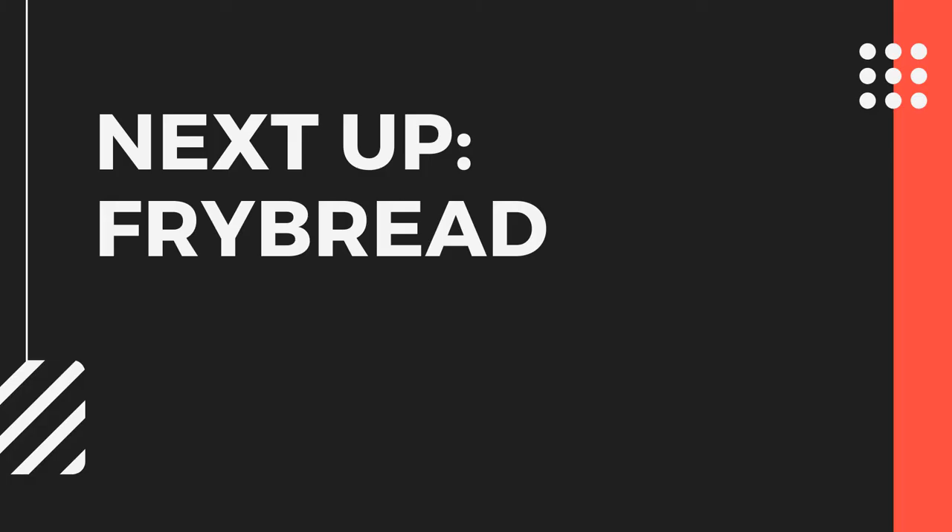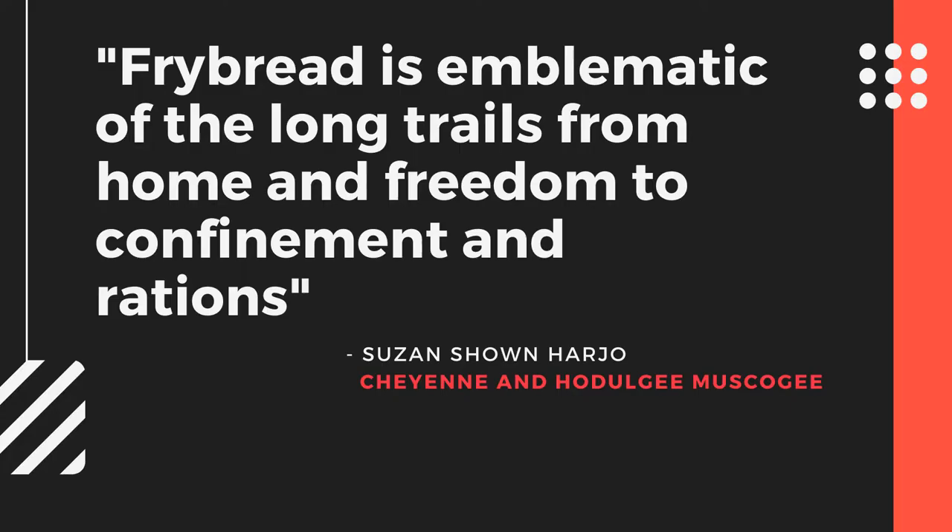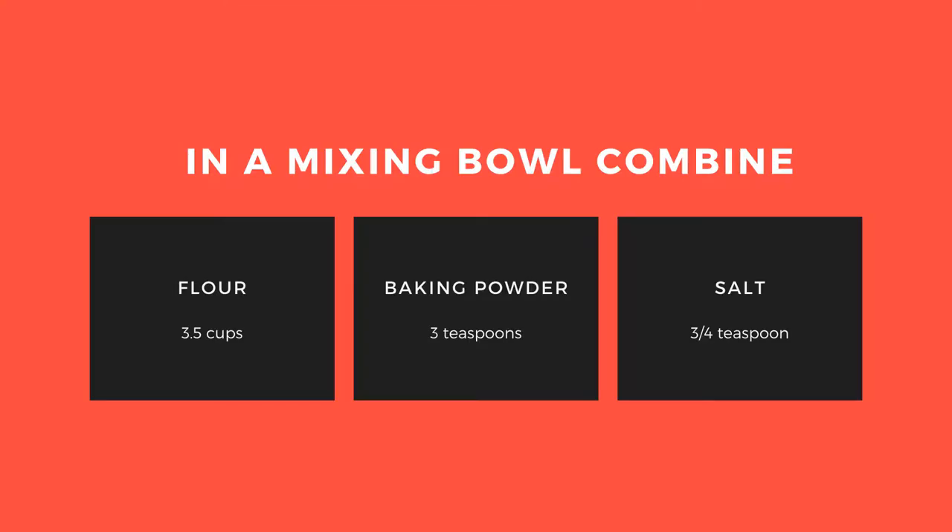Now we will make fry bread, which is a common food across indigenous cultures. The recipes vary across tribes, and it has been passed down through generations. Fry bread is a result of ingredients provided to tribes as rations when they were relocated by the government, such as Navajos during the Long Walk. To make the dough, it is just three common and inexpensive ingredients plus warm water.